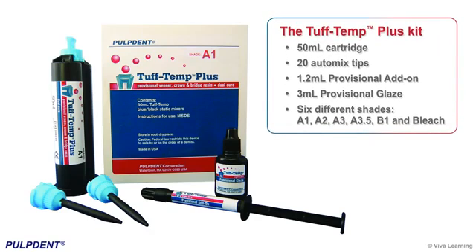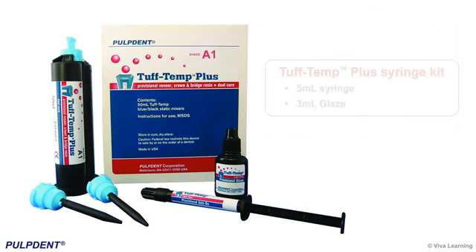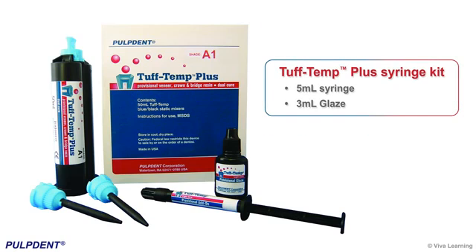The Tough Temp Plus kit includes a 50ml cartridge, 20 automix tips, 1.2ml provisional add-on, and 3ml provisional glaze. It is available in 6 different shades: A1, A2, A3, A3.5, B1, and bleach. A 5ml syringe kit with 3ml glaze is also available. Tough Temp Glaze is available separately in a 6ml bottle.